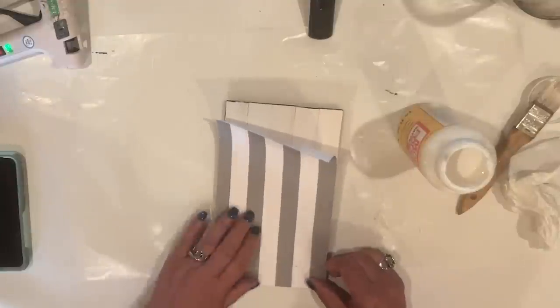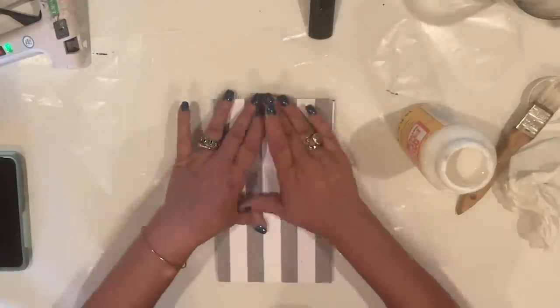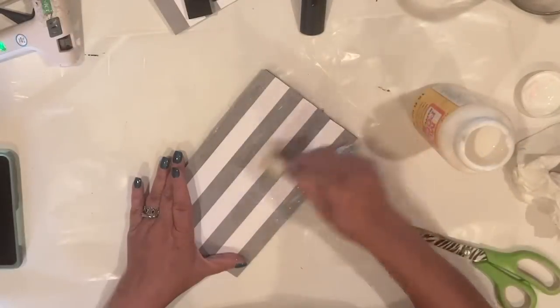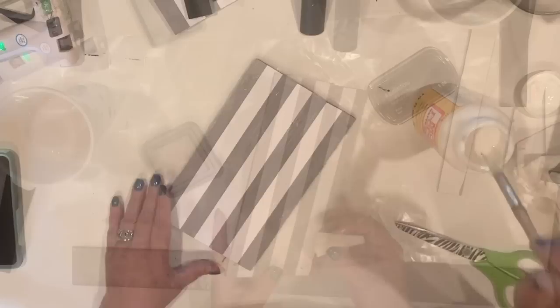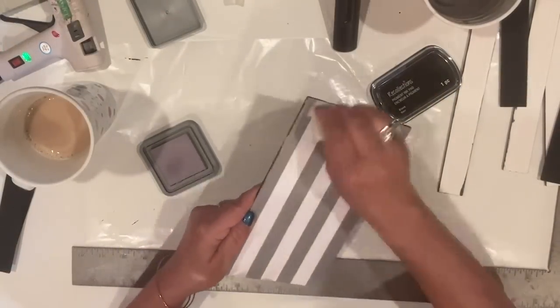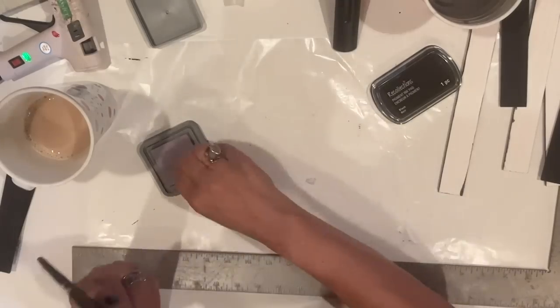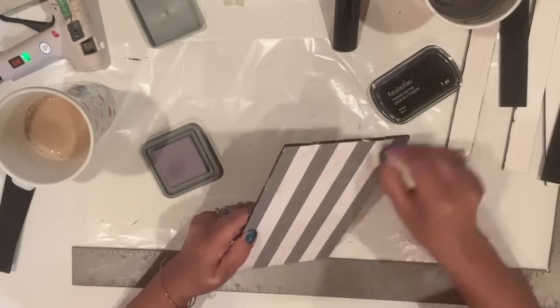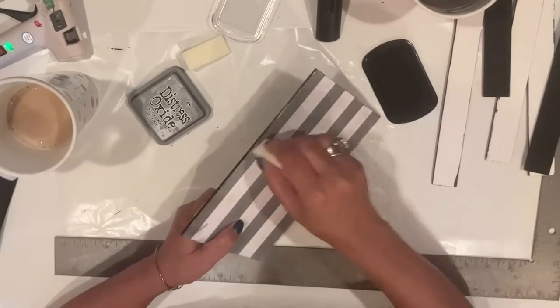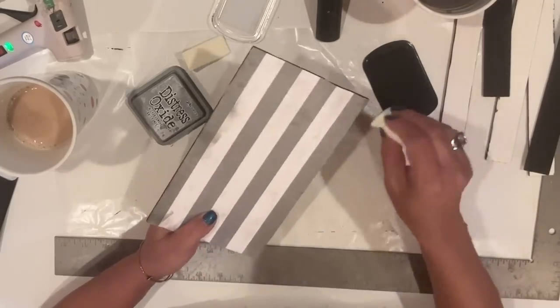Now that I have Mod Podge on the board and the paper, I'll apply it and hit it with my brayer. Now I'm going to add a top coat. I distressed the paper with some ink — I'll hit the edges with some black, and just slightly on the very surface. I'm also using a little gray there too, some Hickory Smoke by Tim Holtz. Then I come in with the black and hit those edges.